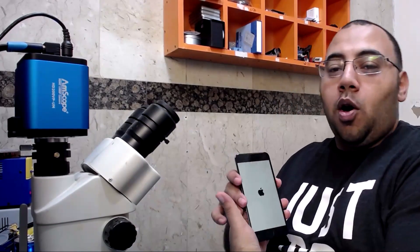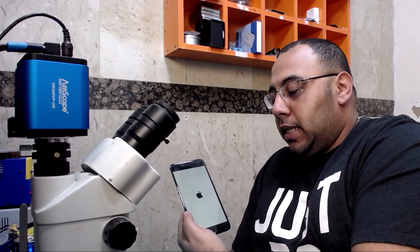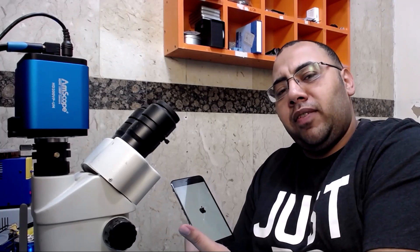Now let's test it. Oh ho ho ho — it is officially working! Very easy, huh?